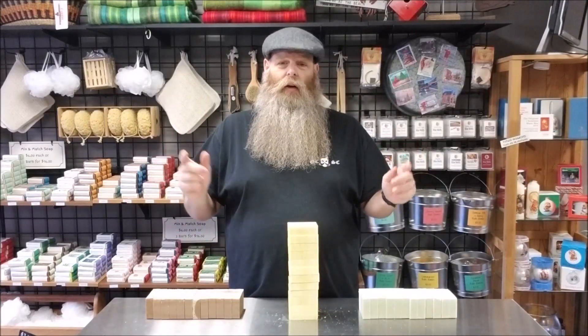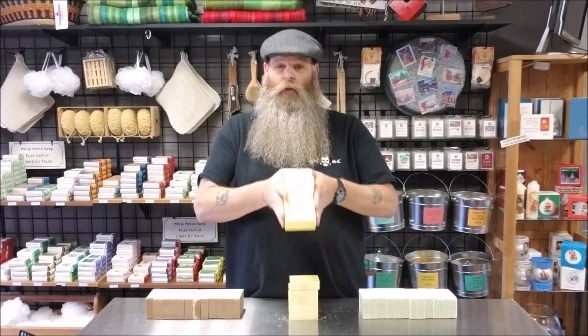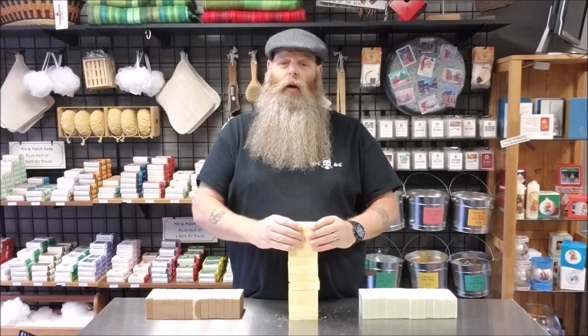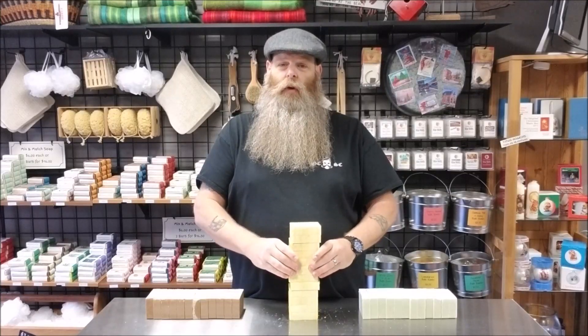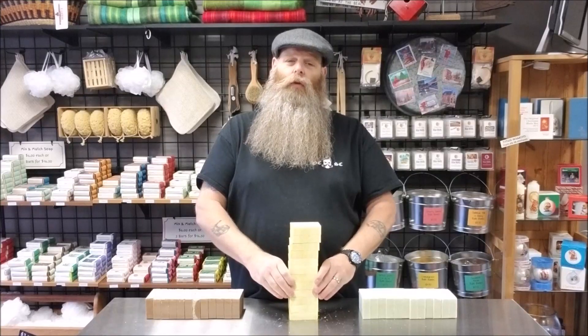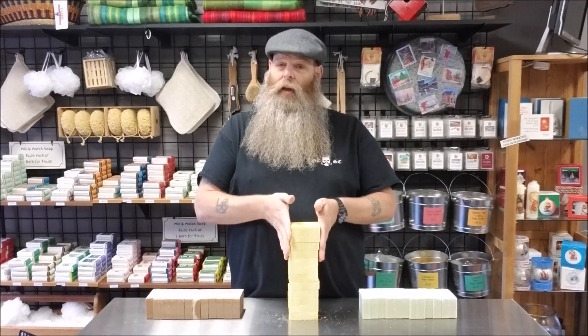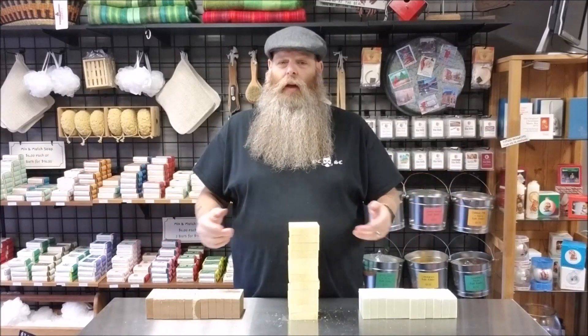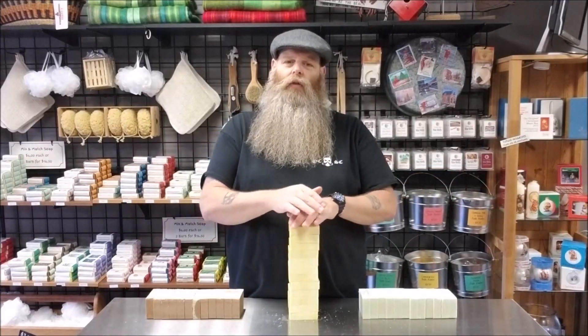We're not going to label it, name it, or anything like that. We'll tell you what we call it and what the scent is, and then you can label it however you desire — your company logo, your paper, your box, your plastic wrap, whatever you choose. You can sell it naked like this, or line them up nice and pretty on a farmers market table. That's what this is good for, and that's why I wanted to jump into this.